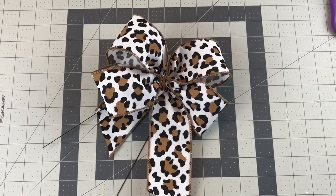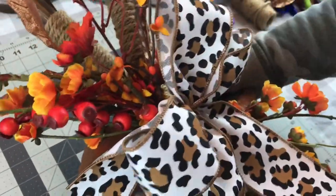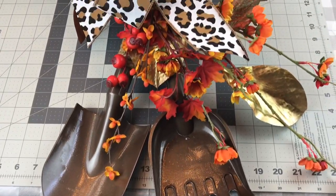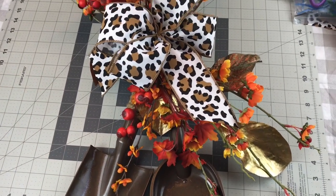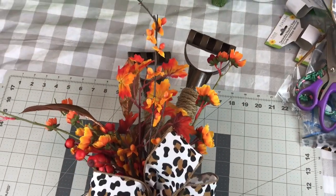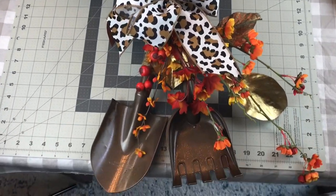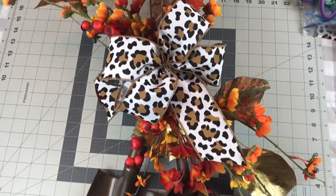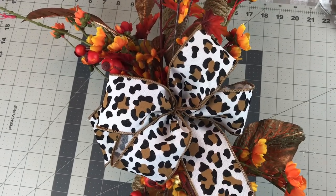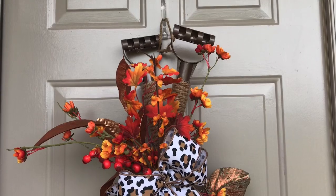I'm just taking the bow and using the wires on it to wrap it around the little shovel and rake, going to the back, twisting the wires and folding them down. Then make sure you fluff your flowers and fluff the loops of your bow. To hang this wreath up, I just use a piece of twine and thread it through the top of the rake and the shovel and hung it on my door. This will be kept inside, but I went outside so that you could see how it looks in better lighting.